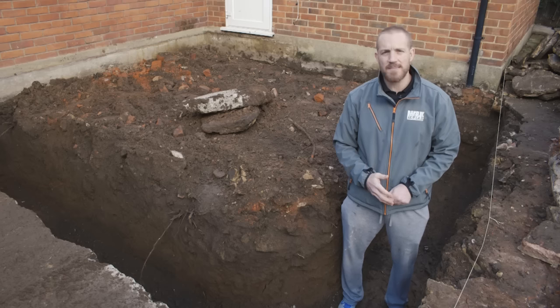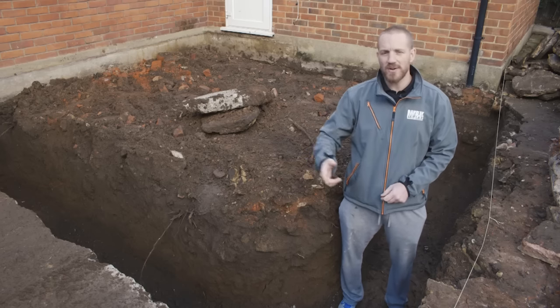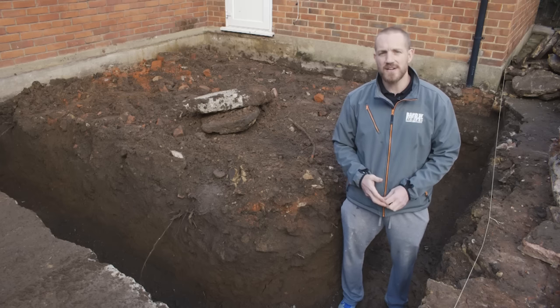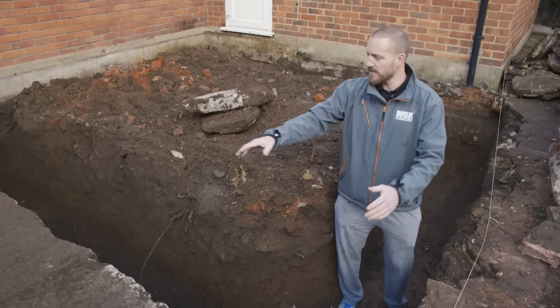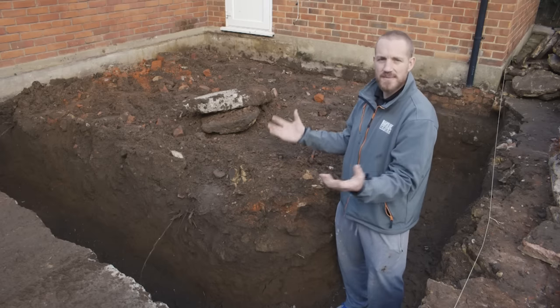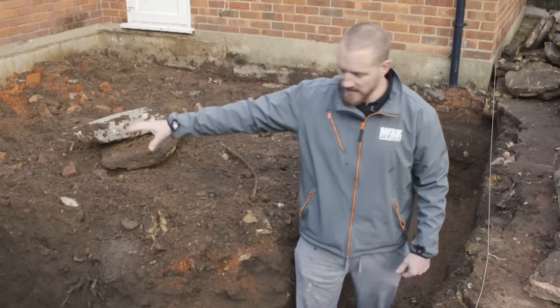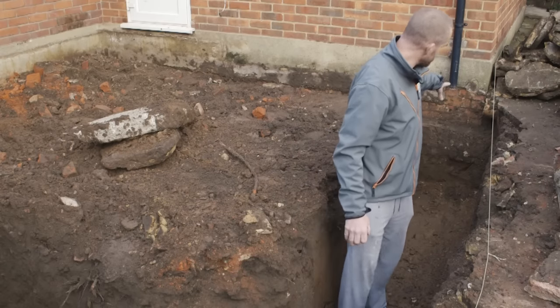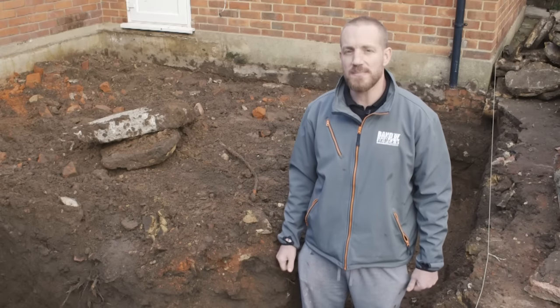The other thing is temperature. If you're pouring concrete or laying bricks or blocks, the guide is 3 degrees and rising. If it's a degree or two less towards the end of the day, you can cover your new brickwork or blockwork with hessian sacks, which keeps the heat in and stops any water in the sand and cement from freezing. As you can see, we've dug down a metre all the way through and round, and now it's ready for the concrete to be poured.